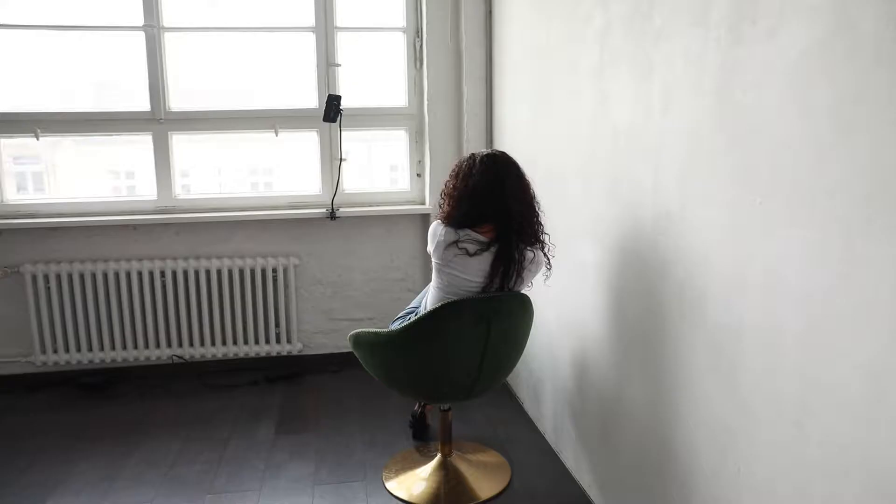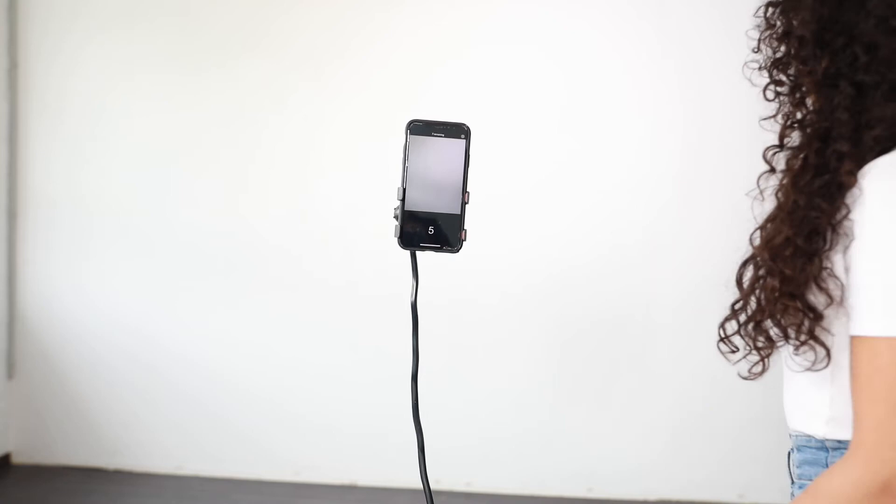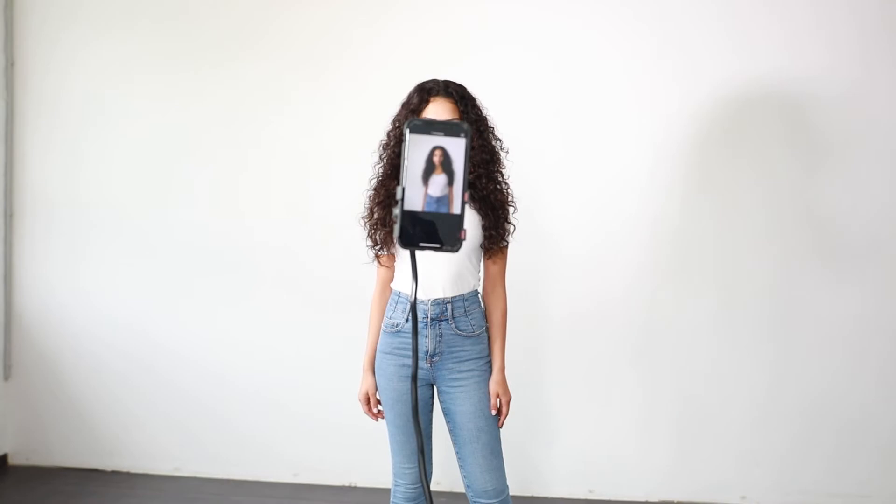You can just use your phone but make sure that you have good light. This is how I take pictures for my social media account. Make sure to show some different facial expressions.